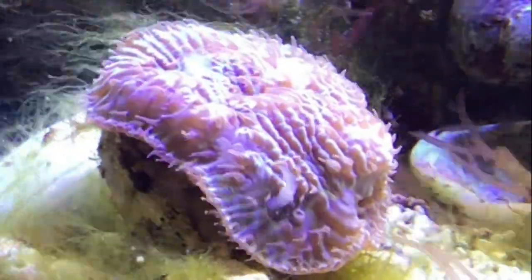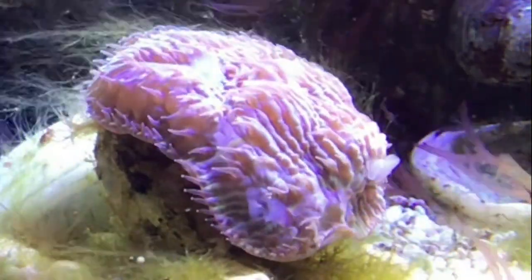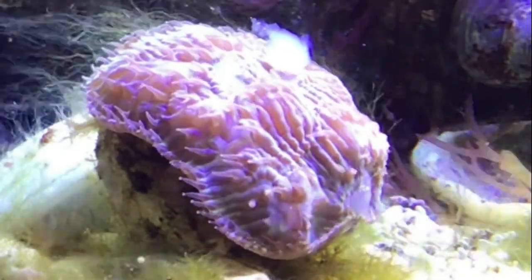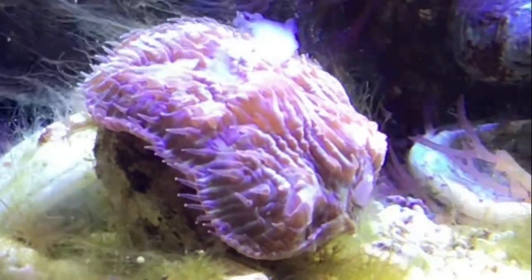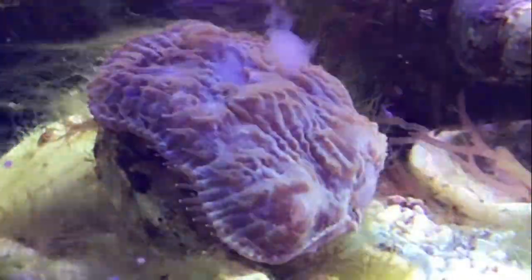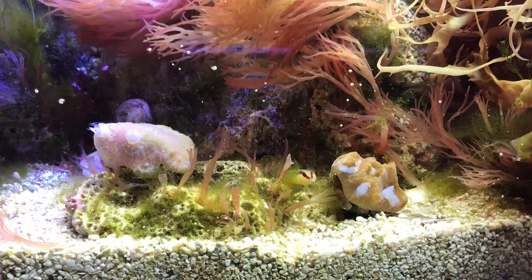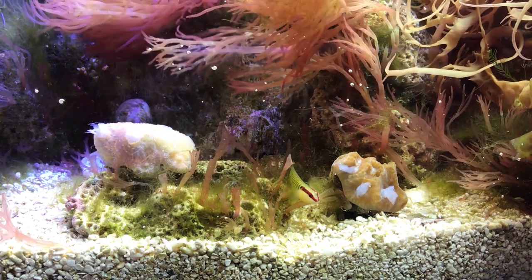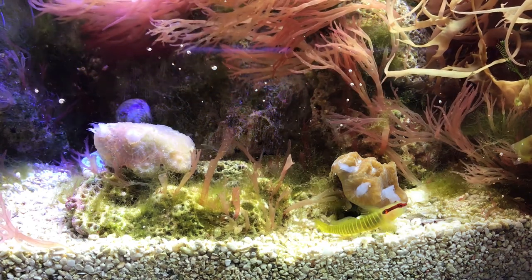The rest of my corals are a bit slower. This one took about an hour to eat the shrimp I gave it. Unlike the blastomussa that you just saw, this coral doesn't really inflate as much, so it looks like it's a bit harder for it to get the shrimp down. My other LPS corals are also a bit slower — it took them a few hours to eat the shrimp. And as you are about to find out, there is a price to be paid in my tank for eating too slowly.